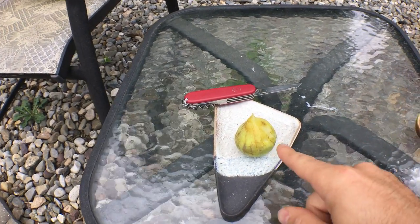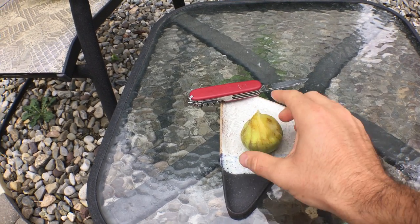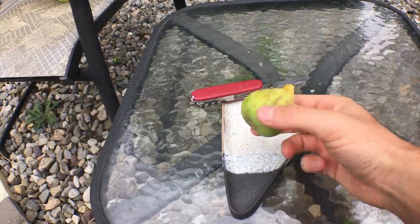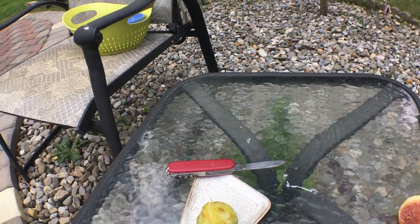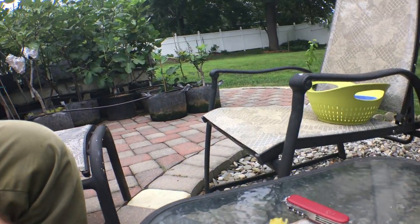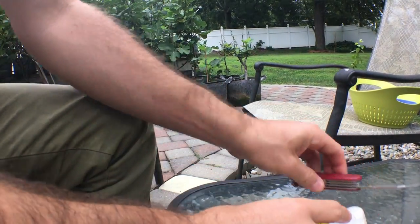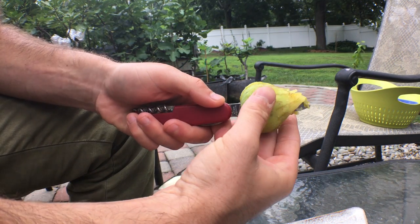You can get this fig online from figtrees.net. There's a guy who sells it who brought it over from Italy, and he's the one who spread it around. I'm blanking on his name, but he's a good person to deal with. It's also very widely available in the fig community if you're not willing to buy it online.